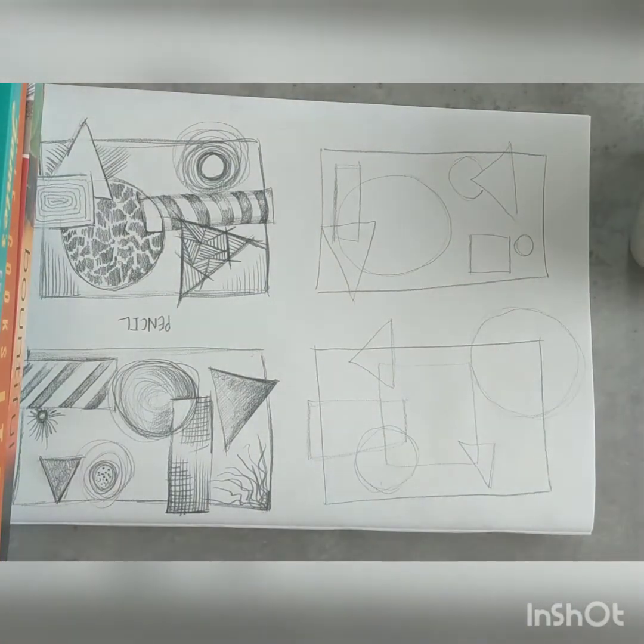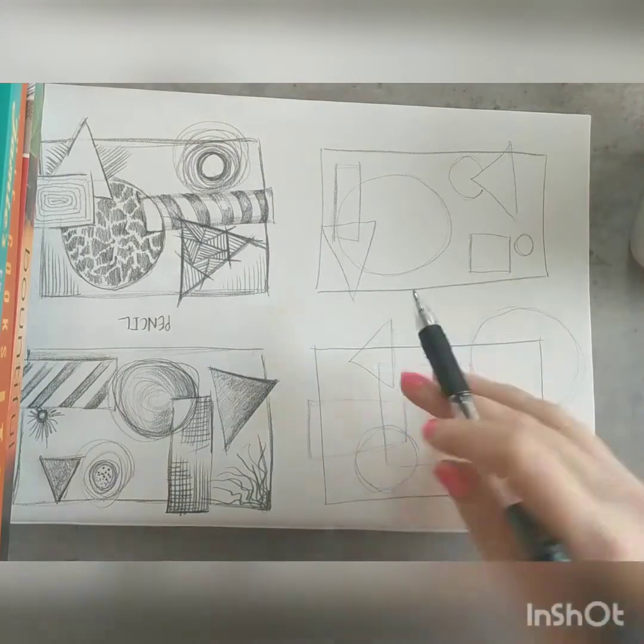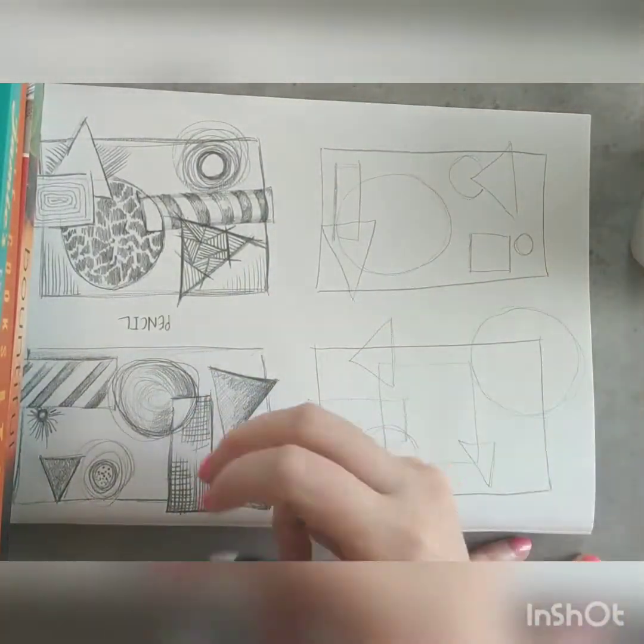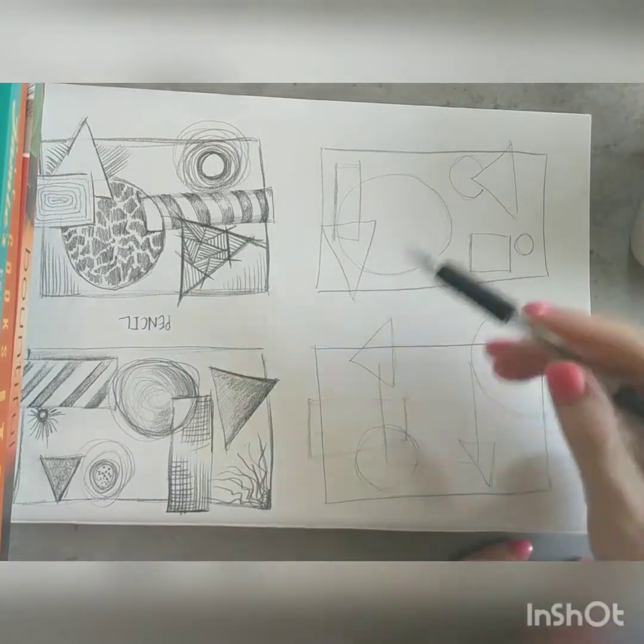I've done what I said I would do — I've turned my book around so it's now upside down, just so I'm not smudging my hand all over that area and so that I've got a little bit more room to work with on this section.